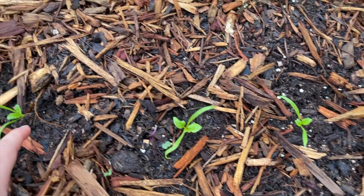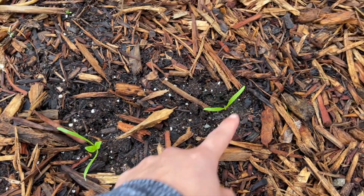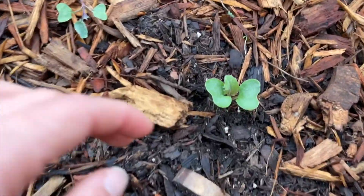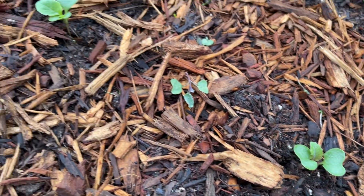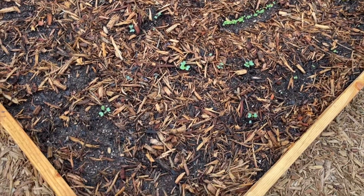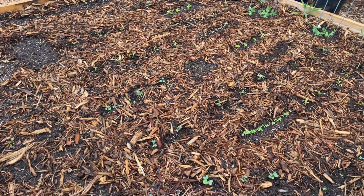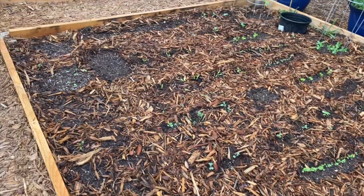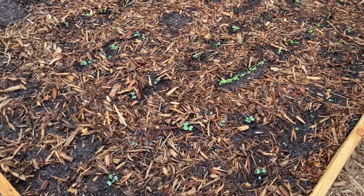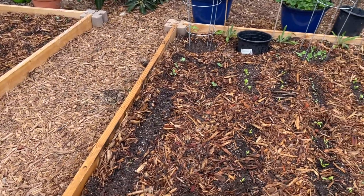I've got some spinach growing in here and some more spinach. I absolutely love spinach and I'll eat a ton of it, so I'm going to plant as much spinach as I can. And this is bok choy. This one might be a cauliflower, and another cauliflower. All the plants were grown from seed. You can absolutely just buy plants from a nursery — there's no problem with that — but I just happen to love growing from seed. It's really economical, it's really fun, and you get so much bang for your buck watching these tiny little seedlings grow. Those are my first two raised beds planted so far.